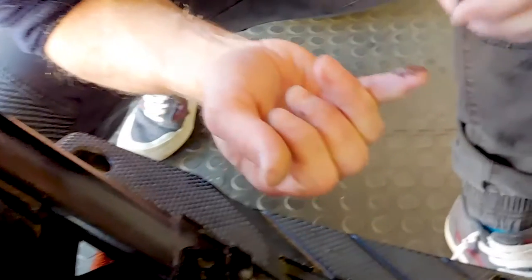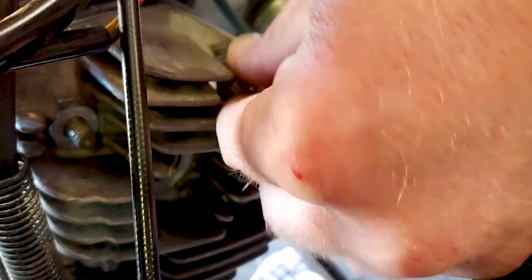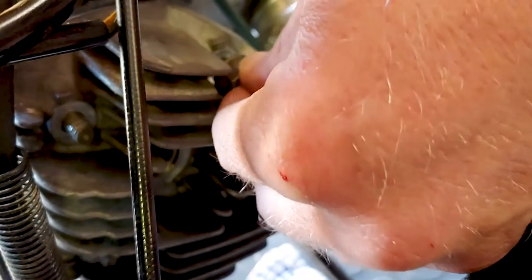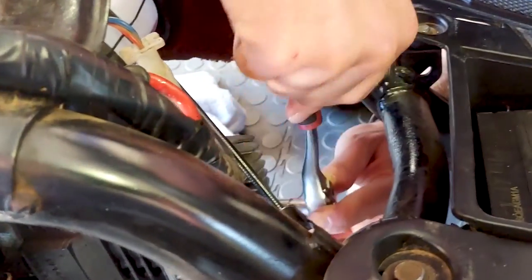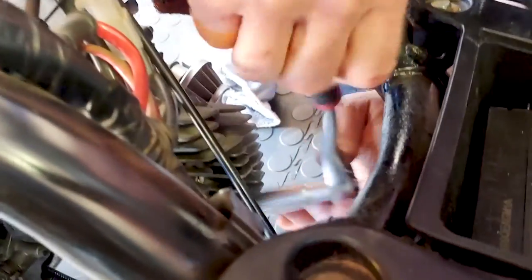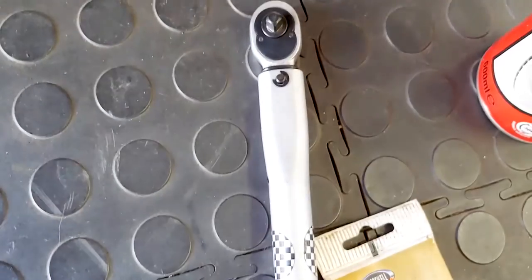We've gone from squeaky clean nuts to partially lubed nuts. On she goes. I'm going finger-tight with the regular ratchet first and then we'll move on to the torque wrench.